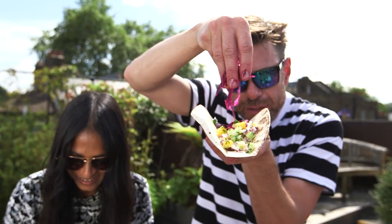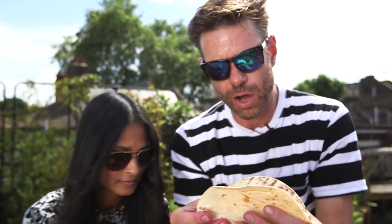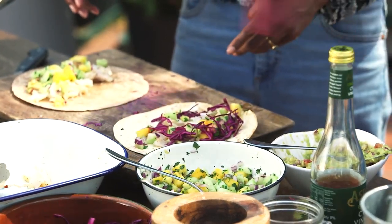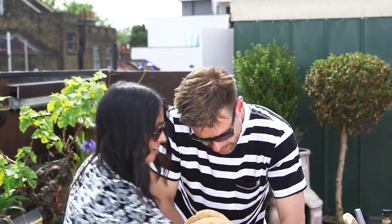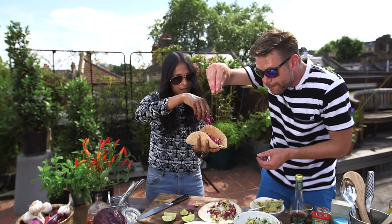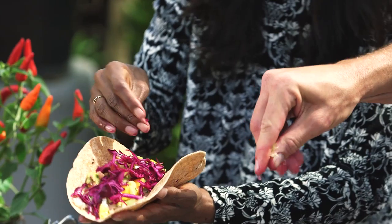A little bit of crunch — tangy crunch with that quick slaw. I love squirting fresh lime into my tacos. Don't be afraid to go for it — it just makes them more. Look how gorgeous that looks.